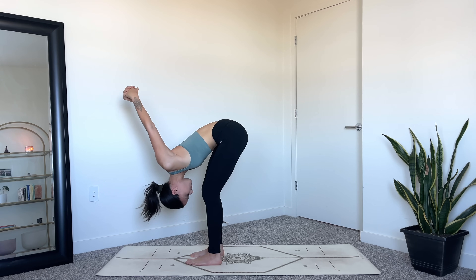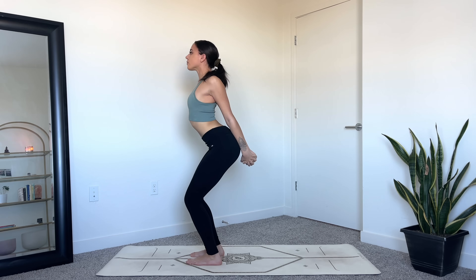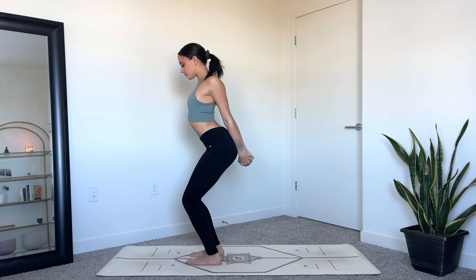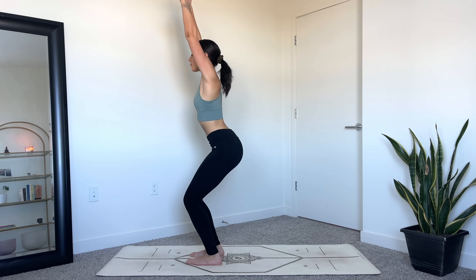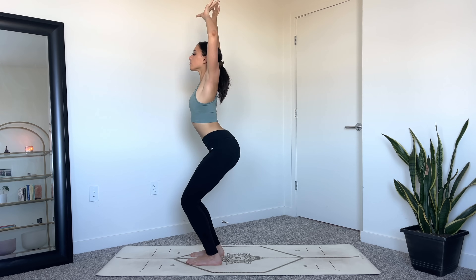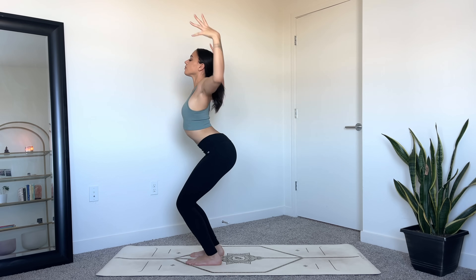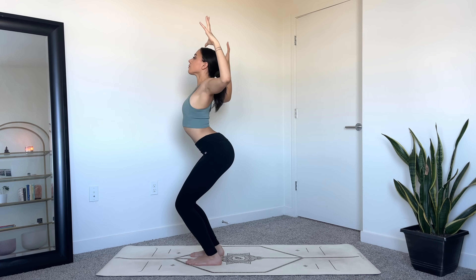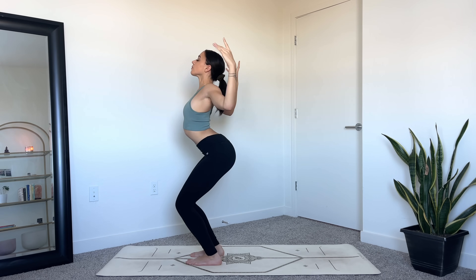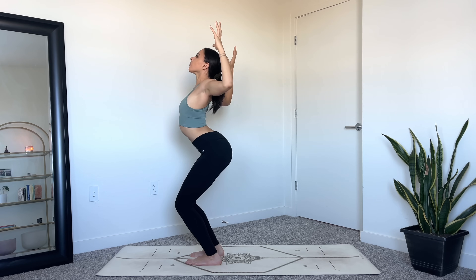Keep the bend in the knees, keep the fingers interlaced, inhale to lift yourself up, reach the arms up overhead coming into a chair pose variation. From here, exhale cactus arms — bending at the elbows, open the heart. Inhale straighten out the arms, keep the knees bent, and then exhale cactus. Inhale arms straight, exhale lift the heart.